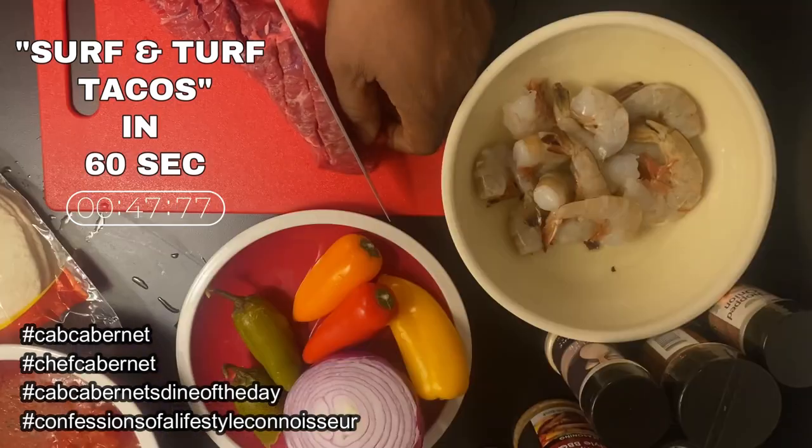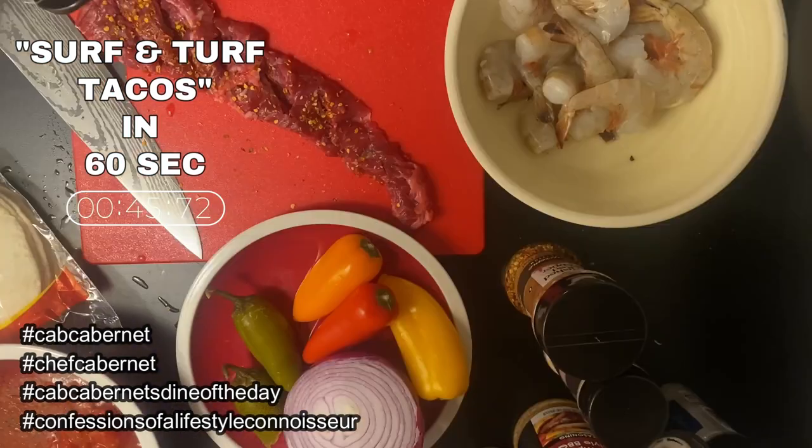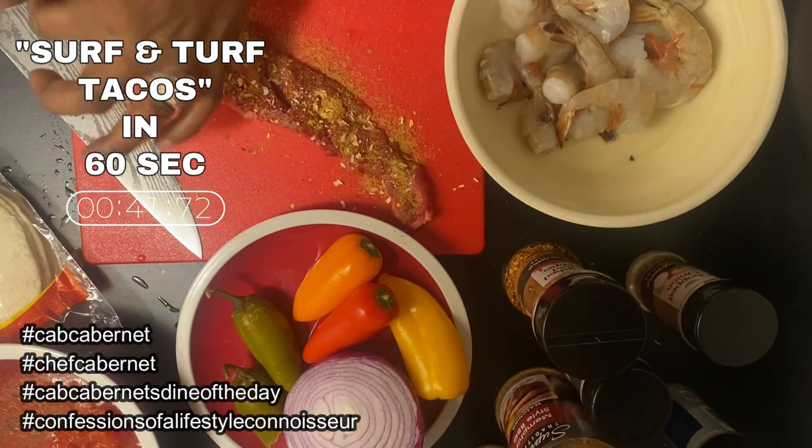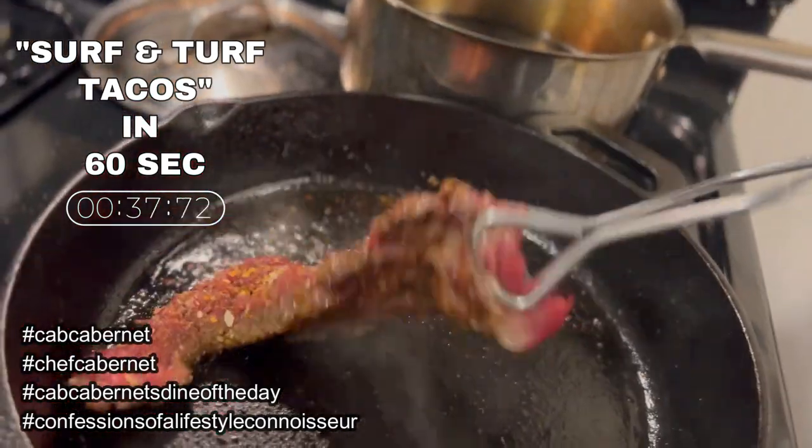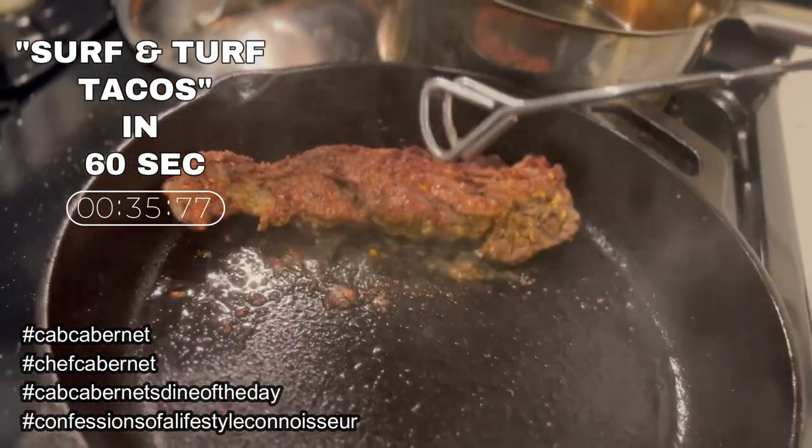So let's start with the steak. We're going to slice it. I'm going to do some chopped onion and dried vegetables and seasonings — fresh ground pepper, salt, olive oil — into the pan. Time to flip this bad boy. That's how you want it to look.